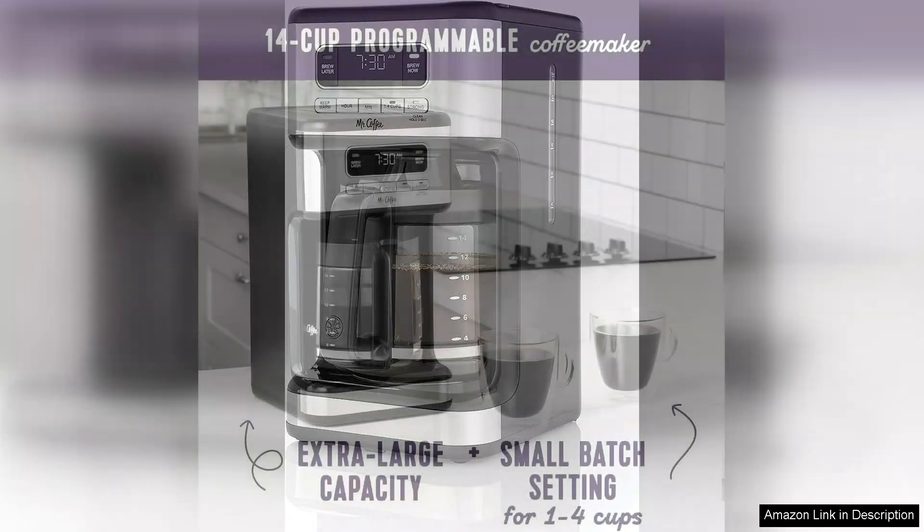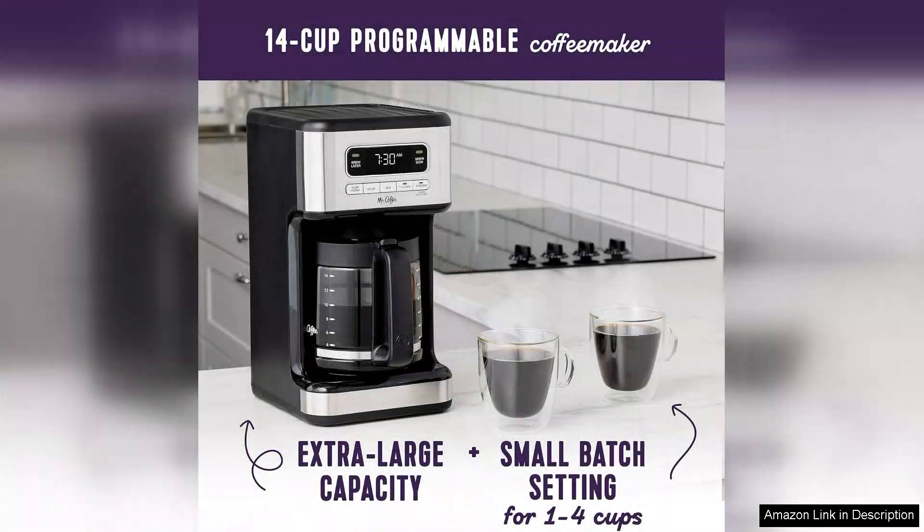One of the standout features of this coffee maker is its programmable timer, allowing users to wake up to the rich aroma of freshly brewed coffee. With the ability to set the brew time up to 24 hours in advance, mornings become a little less hectic.